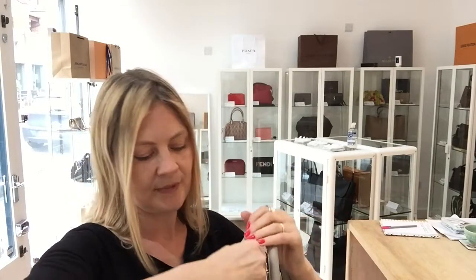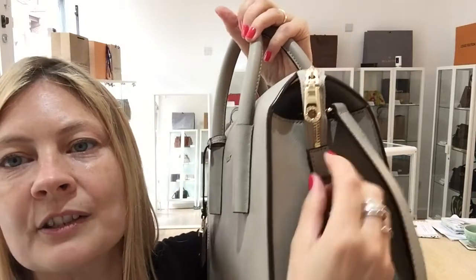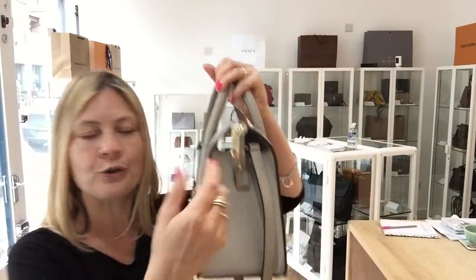It's a zip top closure with the gorgeous DKNY zip pull. The zip has a little presto fastener so you can have it secure or you can have it loose.